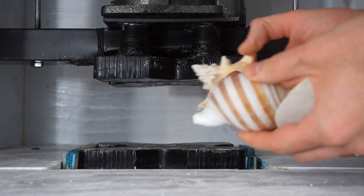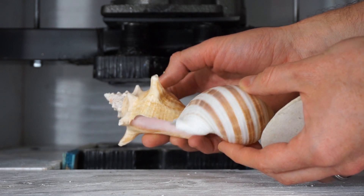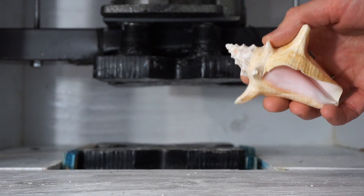Today I'm going to be crushing seashells, then I'm going to show you what you can do with the seashell dust in order to blow up a balloon. We'll see if I can blow up a balloon with this reaction.